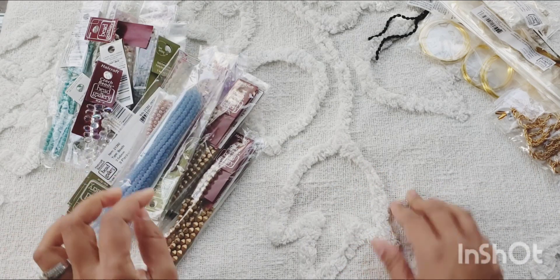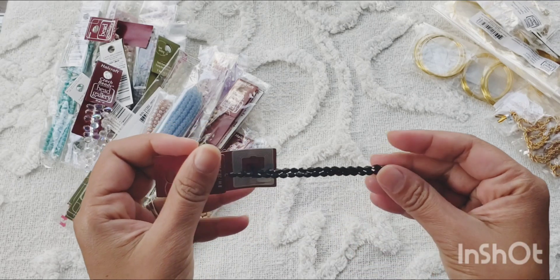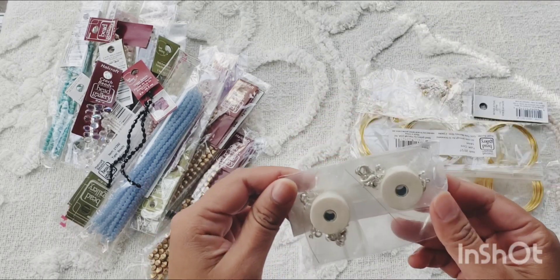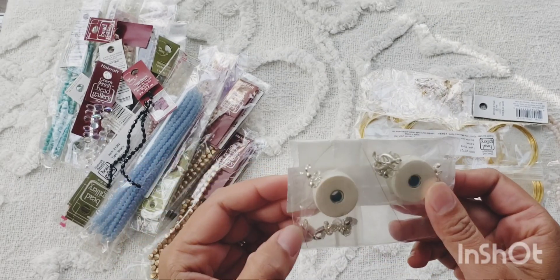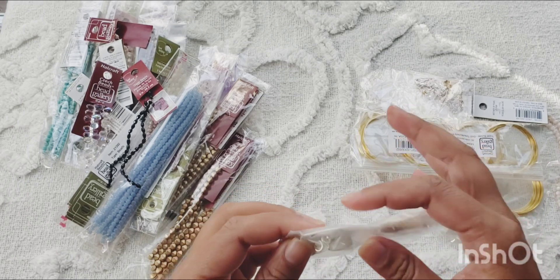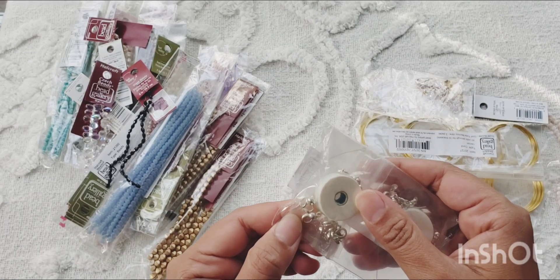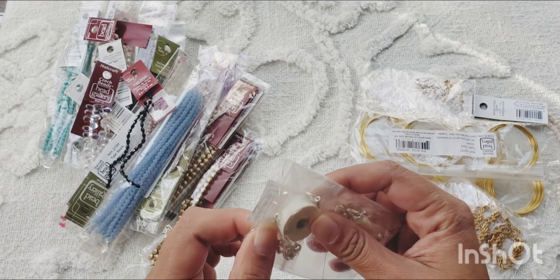One more: glass tube beads — basic black beads you can use on anything. And then I got some findings and wires. They had these bundles with a nylon cord, some clasps, jump rings, and some crimpers for your bracelet. We'll have to learn how to use this.